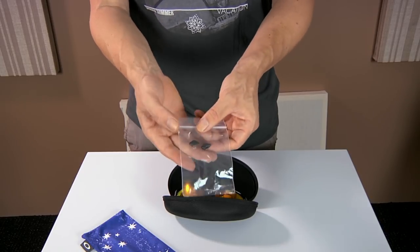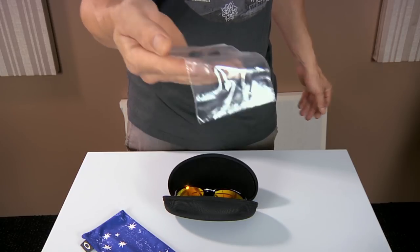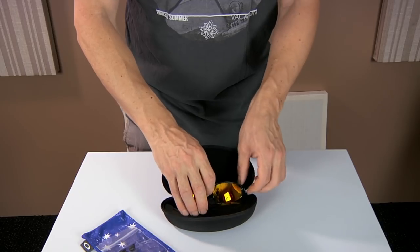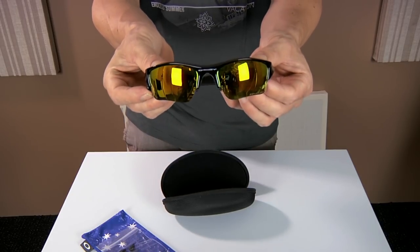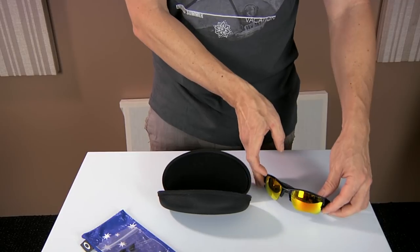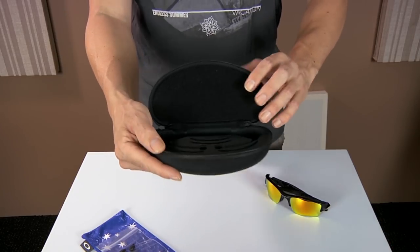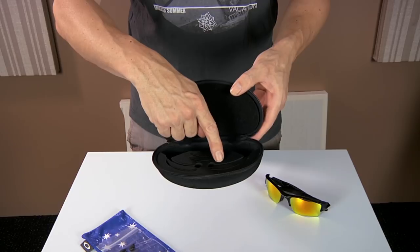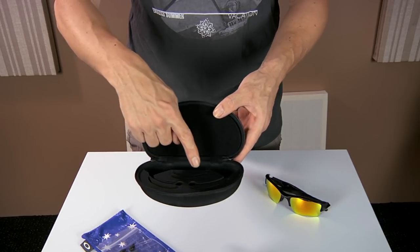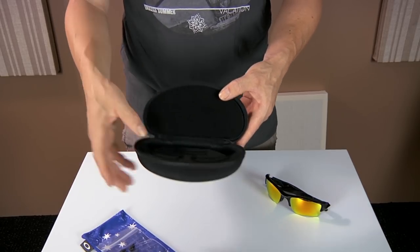With Oakley glasses, one thing they're known for is interchangeability of parts. It comes with a couple of spare ear pieces. Here are the glasses. The case itself has different lines inside it to fit different glasses, and it looks like it has extra slots for different lenses.